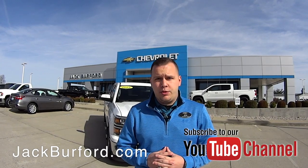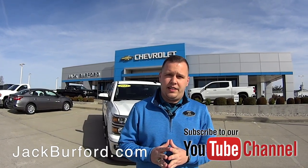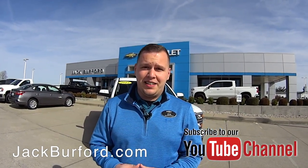To learn more about this vehicle and other vehicles we have here at Jack Burford Chevrolet, visit us online at jackburford.com. Don't forget to subscribe to our YouTube channel to see all the latest content we're going to be posting — awesome vehicles like this one. We're located at 819 Eastern Bypass in Richmond, Kentucky. Can't wait to see you!